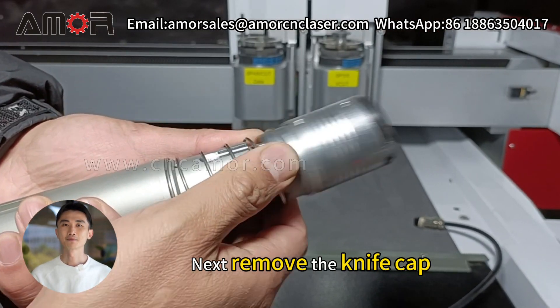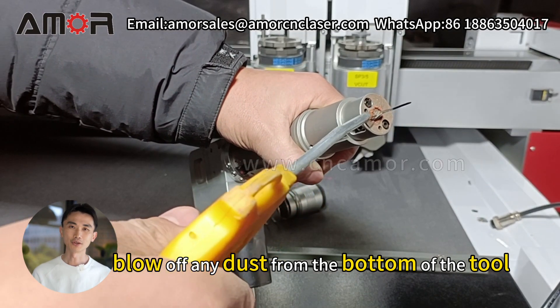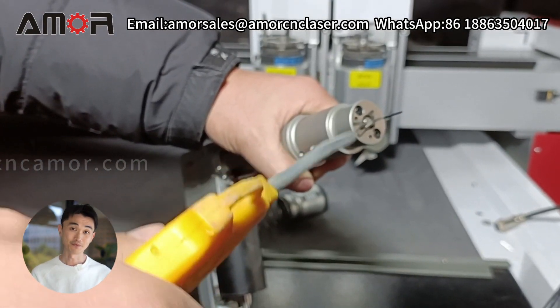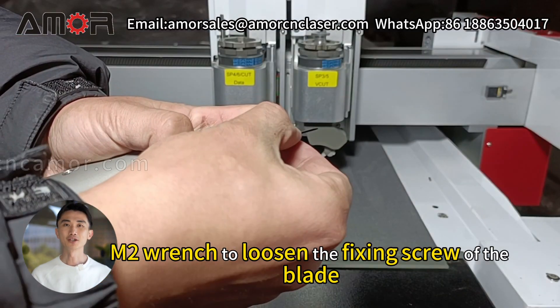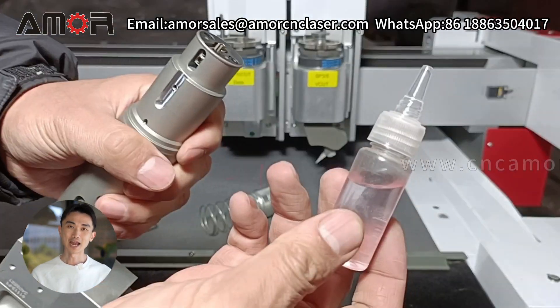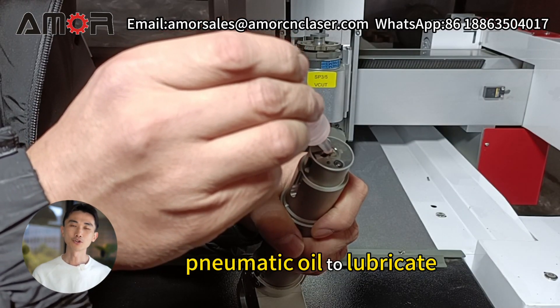Next, remove the knife cap. We'll use an air gun to blow off any dust from the bottom of the tool, ensuring it's clean. Now it's time to remove the blade. Use an M2 wrench to loosen the fixing screw of the blade.